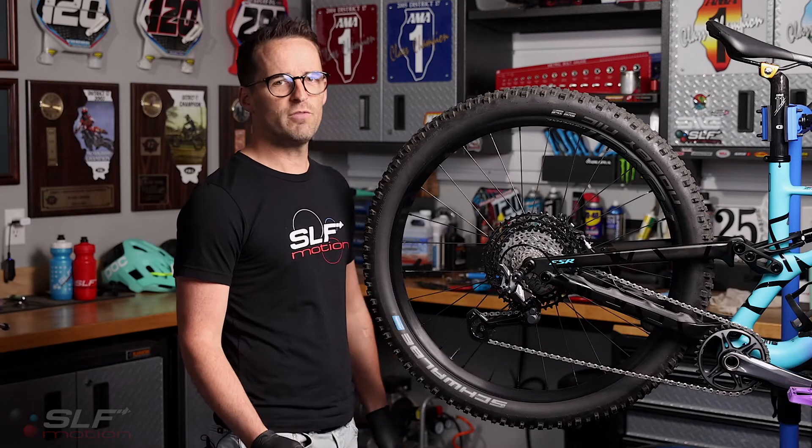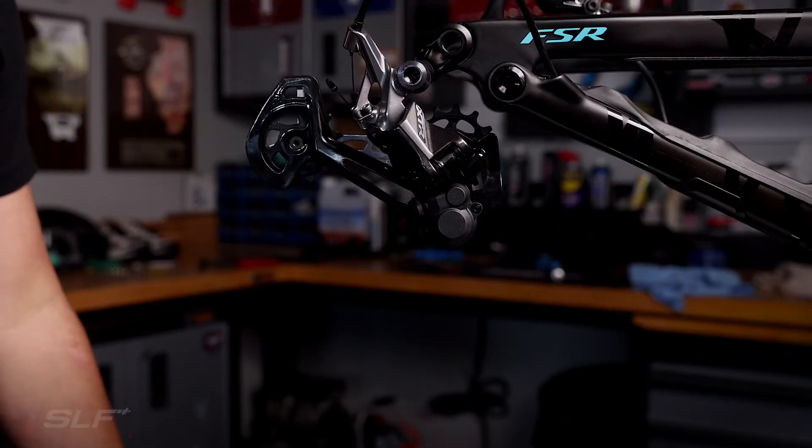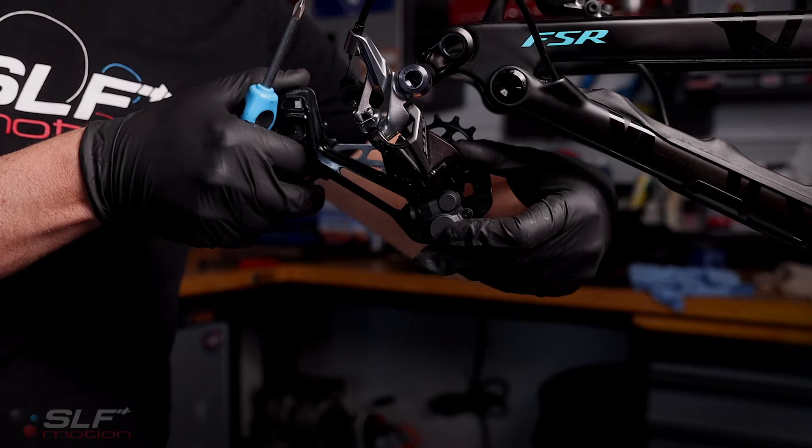First step is remove the chain and rear wheel. Now you'll shift your derailleur into its open position. To help with the process, I like to turn the clutch off, so just flip your lever down.